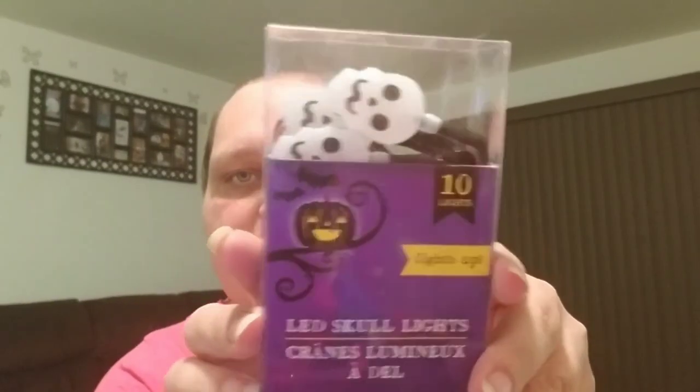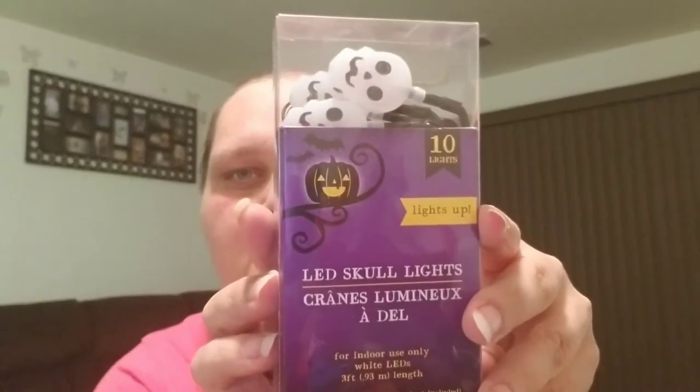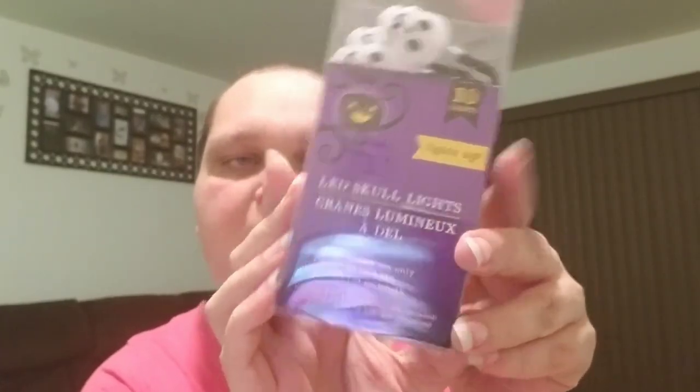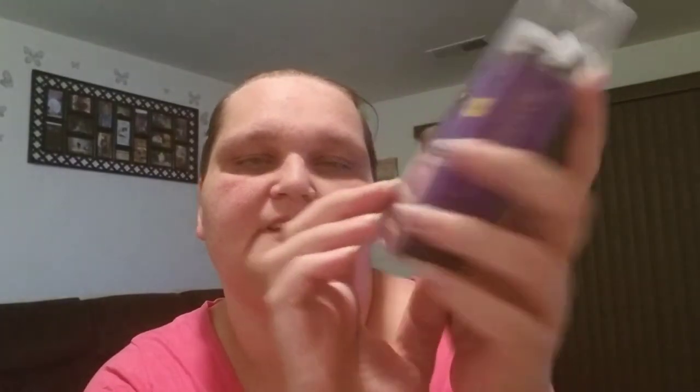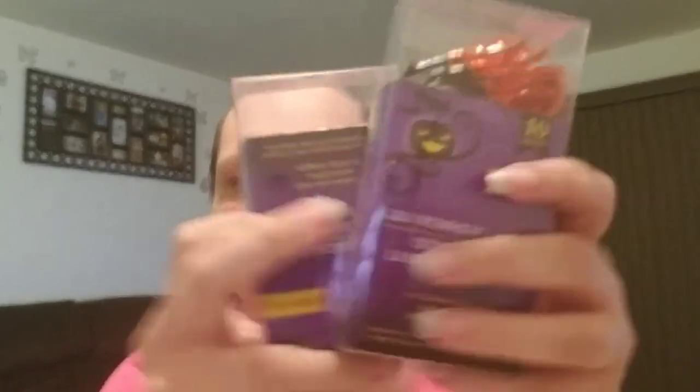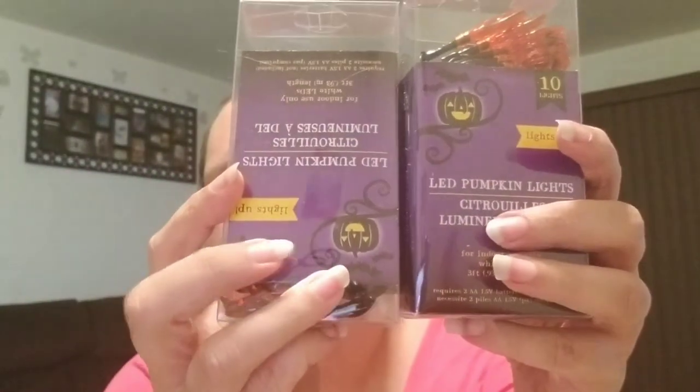I did get these LED skull lights — there are 10 lights. They take two AA batteries, White LEDs, indoor use only. And I got two packs of the Pumpkin lights, which also have 10 each.